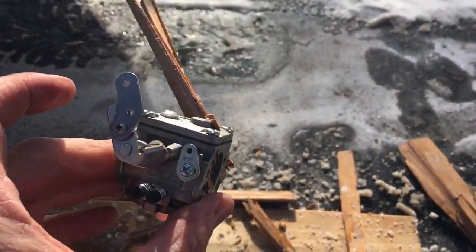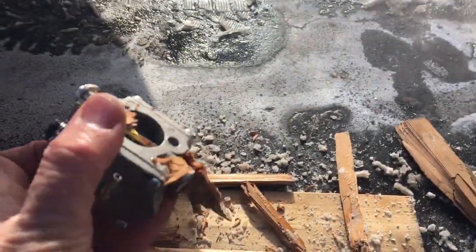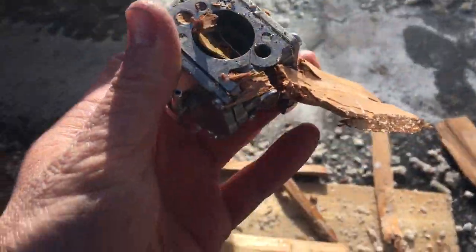Basically no damage — unbelievable. I may have to post this one on RC Canada for sale.